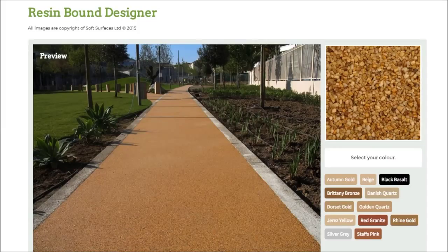Hi guys. I just thought I'd make this quick video today because I've just stumbled across this really great resin bound designer. I've been on a lot of resin bound websites over the last few days and I've noticed that none of them actually have a design feature on there. So this is a really nice option to be able to have if you're looking to have resin bound installed on your surface.